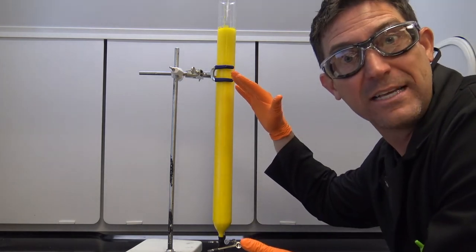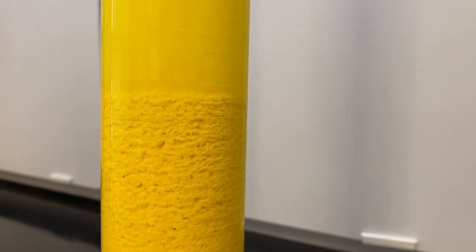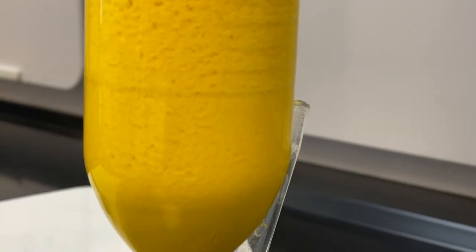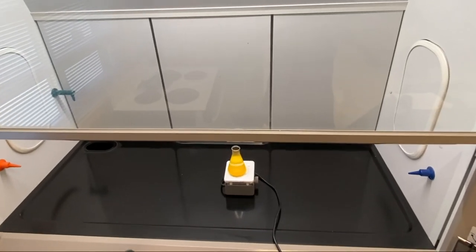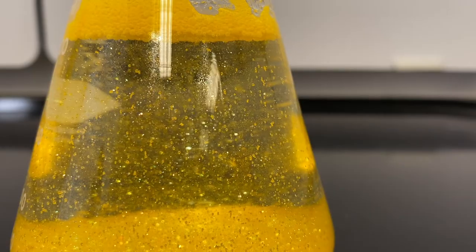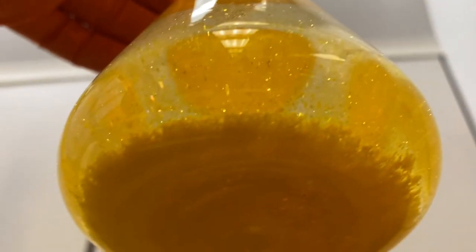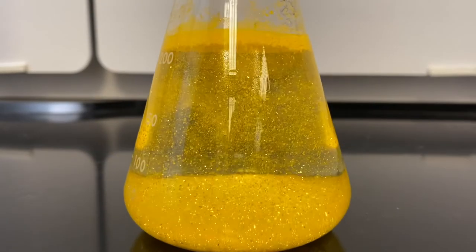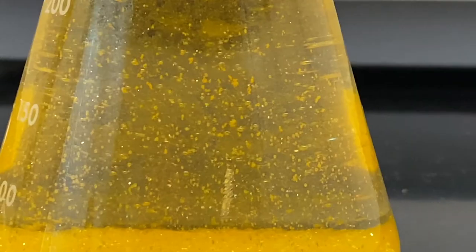There we go — that's the precipitate. Look at it. You can see it falling out of the solution because it's not soluble. We mix those two clear things together and boom — we get this yellow precipitate. Isn't it wonderful? Let's go back to the flask we heated earlier. I let that settle and cool, and look what started to happen: that lead iodide as it cooled down crystallized and made these beautiful lead iodide crystals.